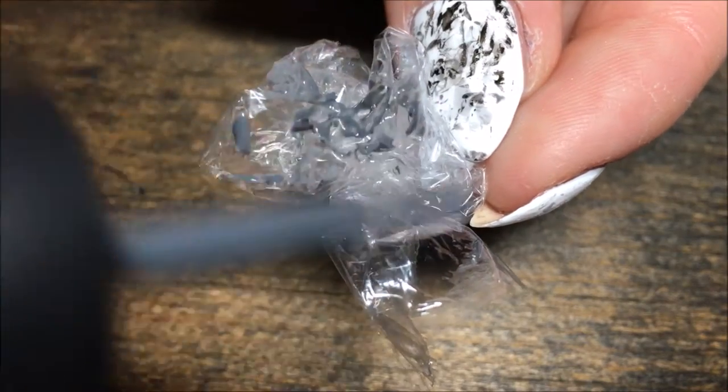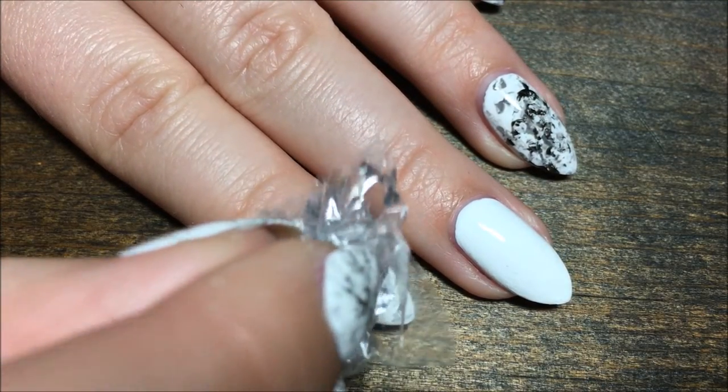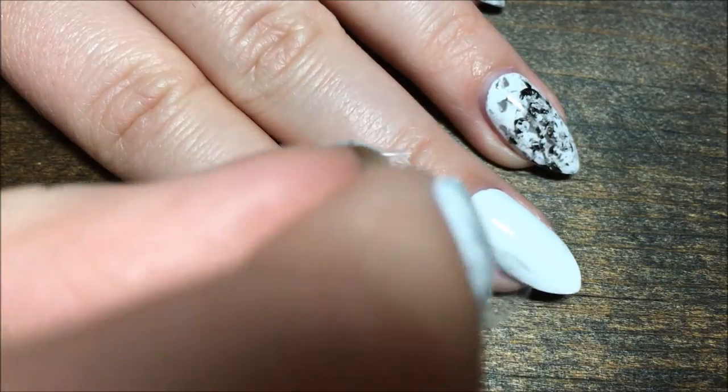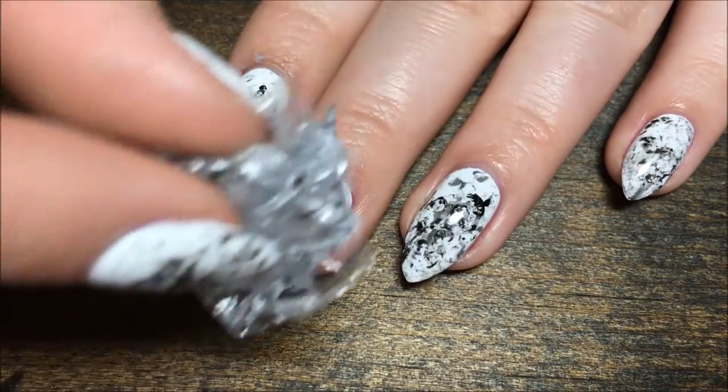Then I refolded the saran wrap and I'm using the dark gray color and I'm just going to do the same thing — just dab it right onto the nail, but I'm going to be a little bit lighter touch this time so that we don't put too much dark gray on there.